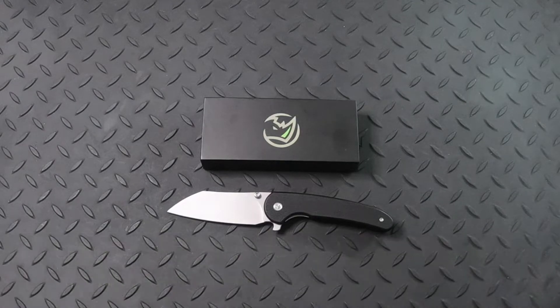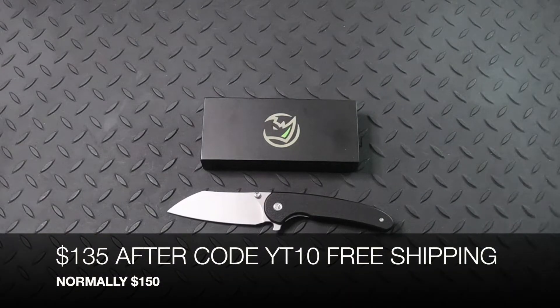These normally cost $150, but if you use code YT10 at checkout, you will get this for $135 with free shipping.